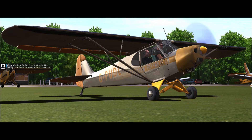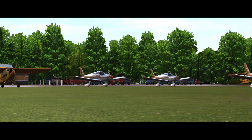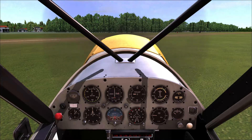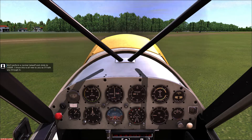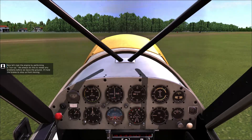White Waltham radio, Piper Golf Delta Lima, taxiing from Waltham Flying Club to runway 07. We're looking good — I'll taxi us up to the runway. We'll perform a normal take-off and climb to 1,000 feet. I'll talk you through it. Now let's test the engine by performing a run-up. We always do this to reveal any problems before we leave the ground.